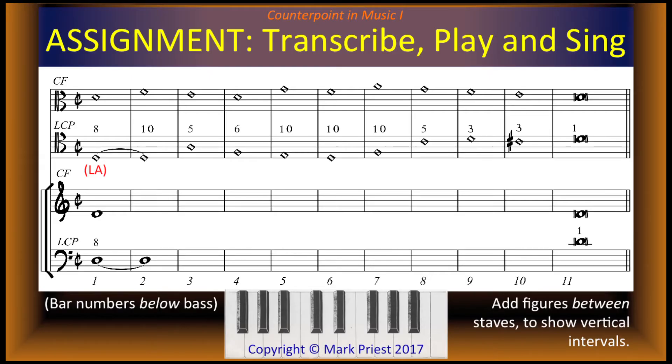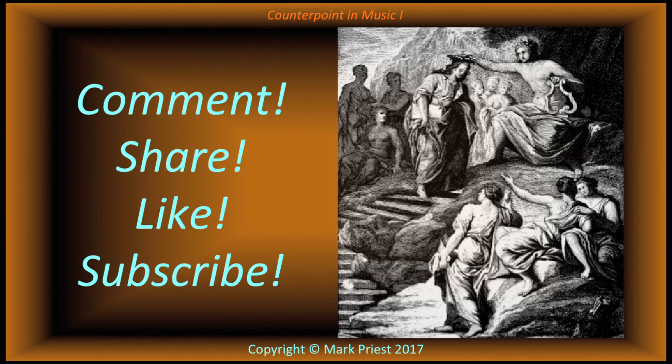Transcribe the entire exercise to the grand staff below, transferring the alto part to treble clef and the tenor part to bass clef. Practice singing the cantus firmus in solfege — the note D is La — while playing the lower counterpoint on the piano keyboard. Then switch. Finally, ask a friend or colleague to sing the duet together with you. You are encouraged to practice writing lower counterpoint lines to one or more of your own cantus firmus.